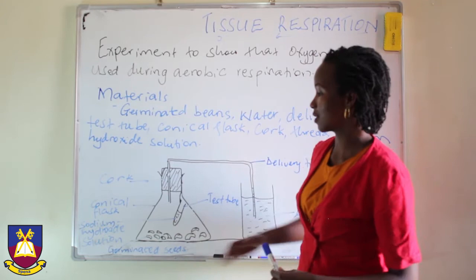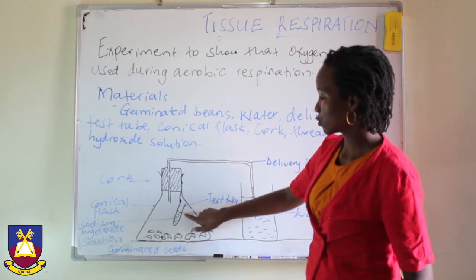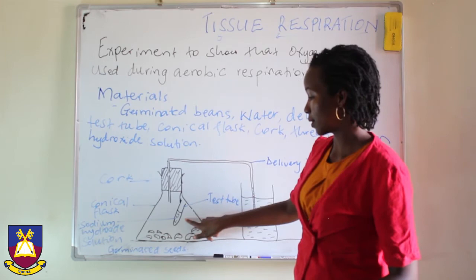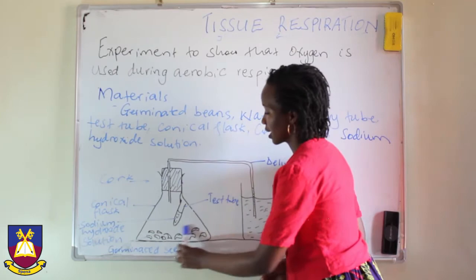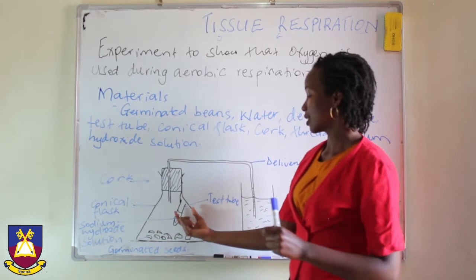Now, when these beans carry out respiration, they produce carbon dioxide. This carbon dioxide is absorbed by the sodium hydroxide. However, as they breathe out the carbon dioxide, they also use up the oxygen that is found within the air here. So remember, oxygen is being used up from the air for respiration, and carbon dioxide which is produced as a result of respiration is being absorbed by the sodium hydroxide.